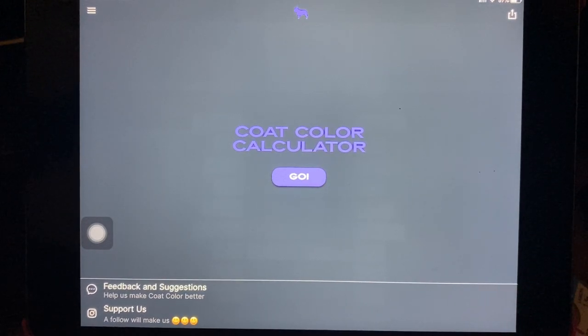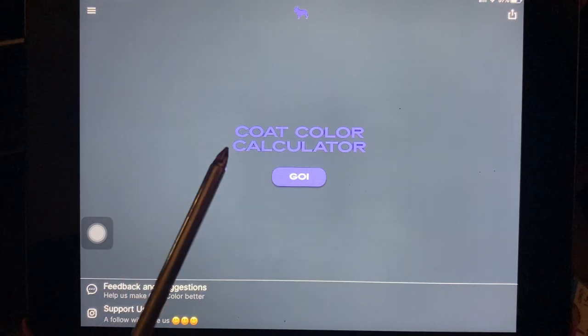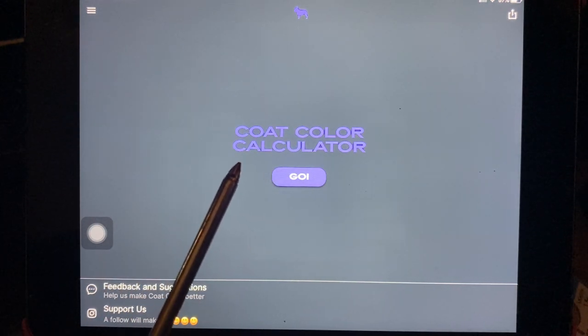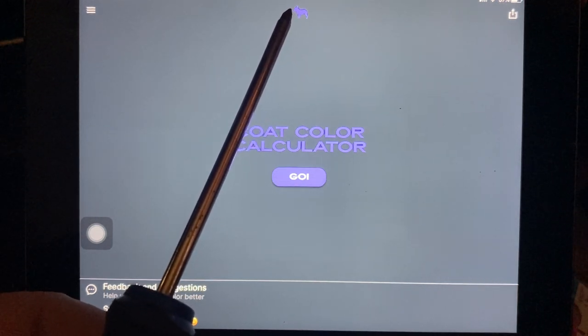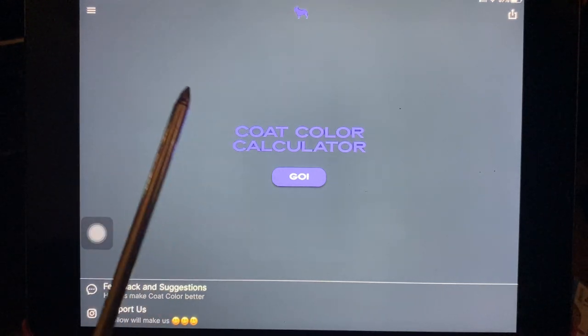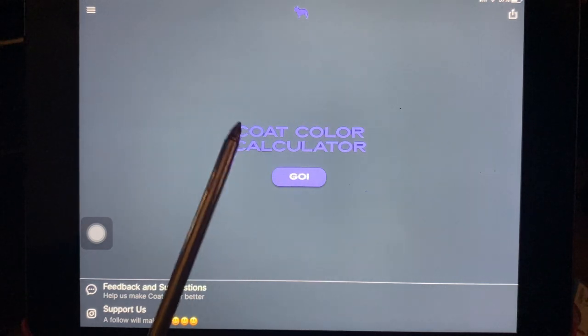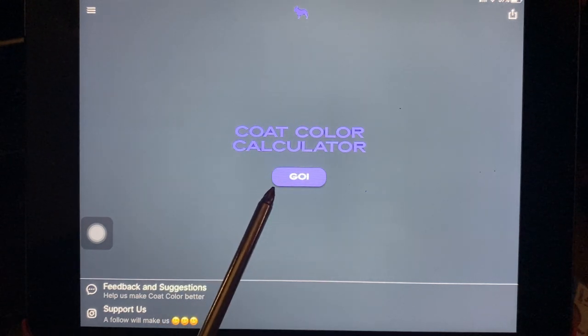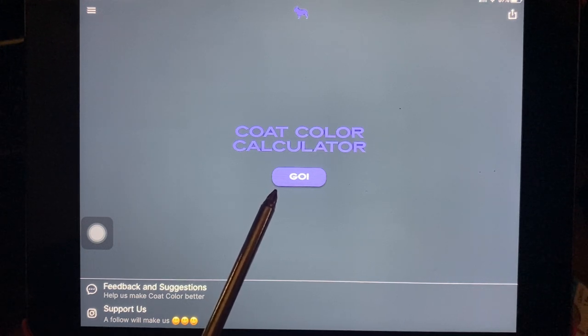Hey everybody, James with My Breeder Supply, Love My Pups. Today I'm going to show you an app you can get from the App Store which is called Coat Color Calculator. It lets you look visually at the various different combinations of colours you can get in French Bulldogs. It's going to work with other dogs too, but this is primarily set up for French Bulldogs. It lets you select DNA for two different dogs — a male and a female — and then see what the results are. It's pretty cool, especially for people getting started, it gives you a good idea about what's going on with the DNA.